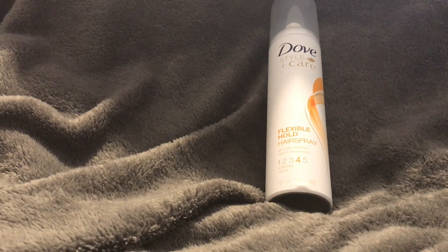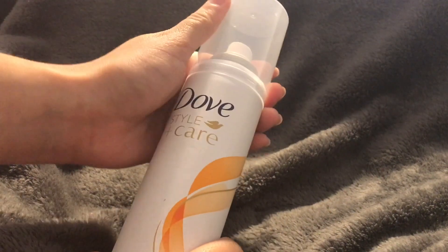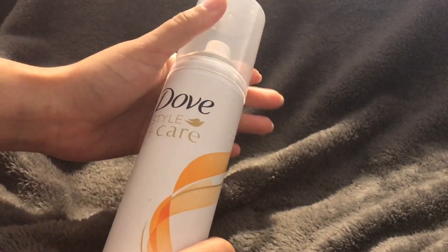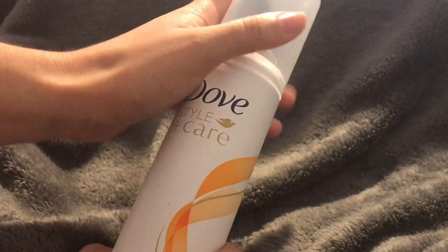You'll have to throw it in a checked bag, but it won't take up too much room — it's easy to slip in when you're finishing packing. The lid comes on and off pretty easily. It snaps when you put it on, and it has little grooves so you can hear the snap.